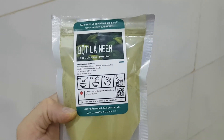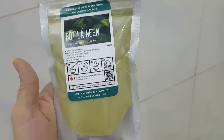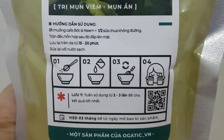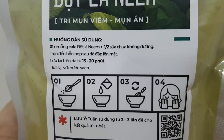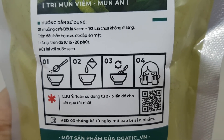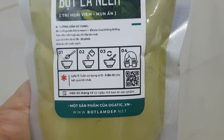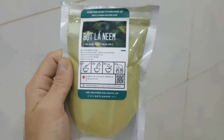The neem is considered a holy tree from many generations. We can use it for drinking, for the face, for the hair, and many other things. One spoon, half cup of water, for 15–20 minutes. 100 grams.